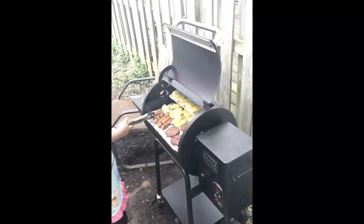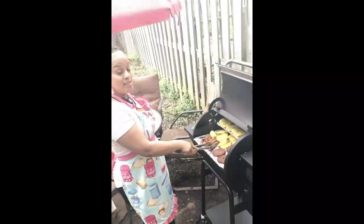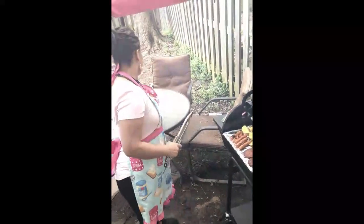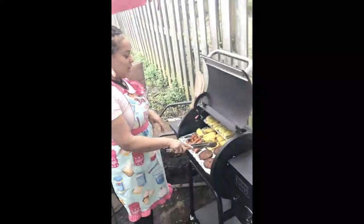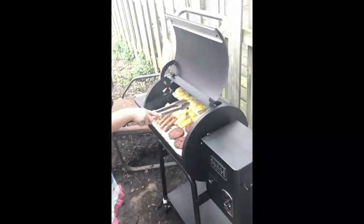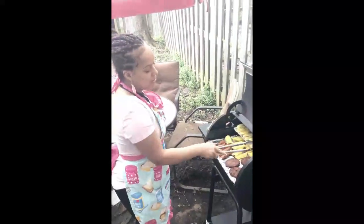So aside from that, we have some pineapples. I don't remember where I heard it, but if you put a little bit of Himalayan sea salt on pineapples, it makes them sweeter — and I tried it and it really does work. So grilled pineapples are delicious. It's like the best type of dessert ever. I also have some squash in here — we got some grilled squash that I've seasoned. Squash has a lot of great health benefits.